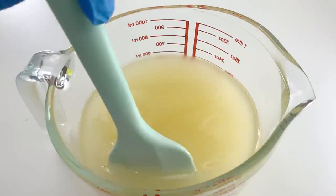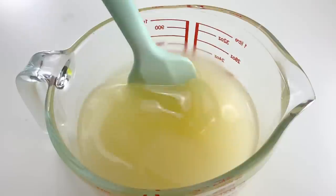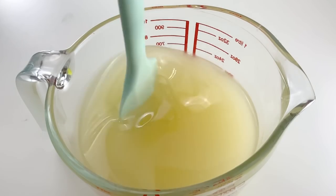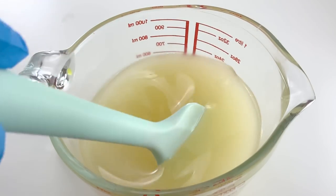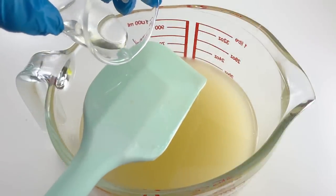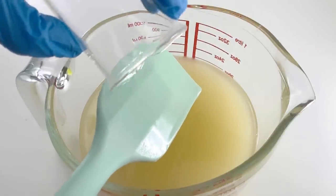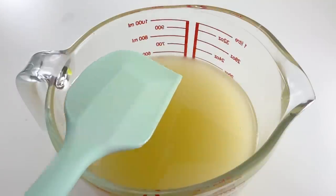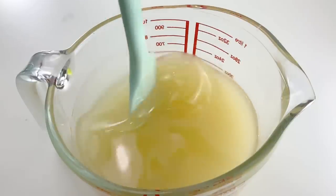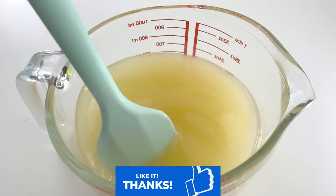Then, we have to swirl it gently until we reach an emulsion. You can use a stick blender if you prefer, but I am using my no-stick-blender technique. Unlike ancient days when soap makers had to mix and stir oil and lye for hours or days to get the correct consistency, we can do it in less than a few minutes when we use a higher concentration of lye solution. The emulsion stays fluid even at high concentration because of the gentle hand mixing and low temperature.